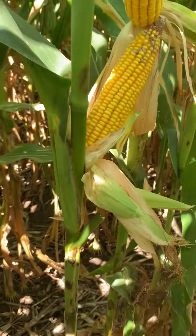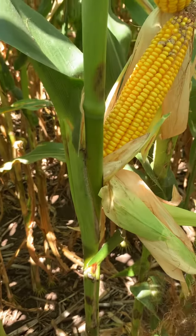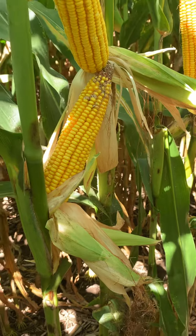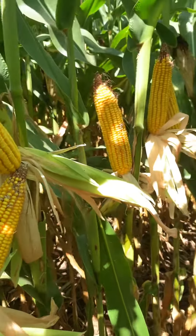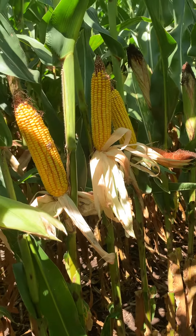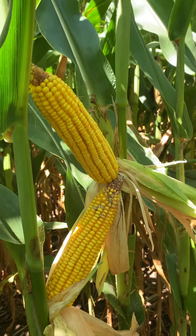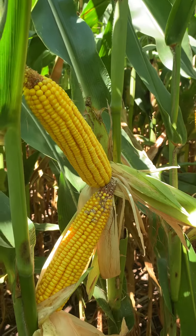I'm excited to add this to the lineup — I think it brings more depth. Once we get the yield results to confirm, this is going to be in the top three to four recommendations pretty easily. I really like how this hybrid has handled the stress this year in the corn-on-corn environment, and it adds new genetics into that mix when you need the rootworm trait. Thanks for watching.